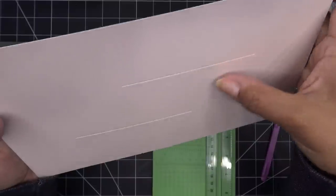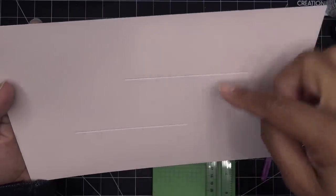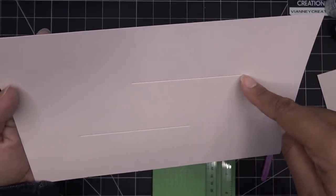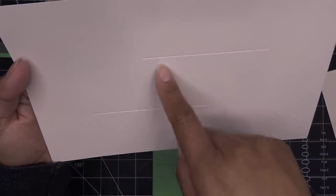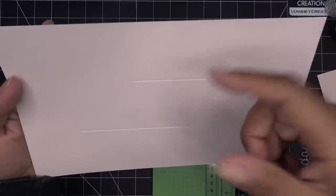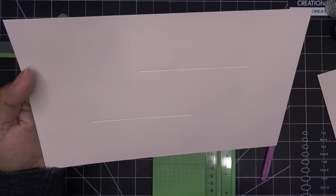Moving over to eight inches, only going from the top to that two-inch score line. So the score line is always two inches from the top and the bottom, leaving a space in the center. From here we go right to our score line and that is it. All two-inch increments - it makes it really easy.